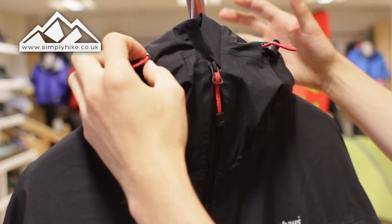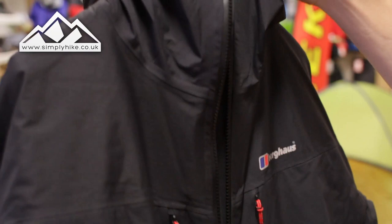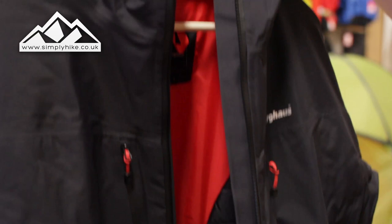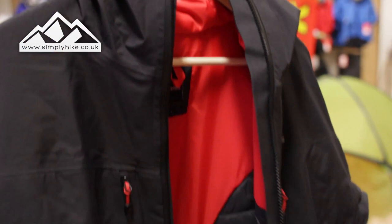Let's take a look at the collar. You've got the adjusters on the top, which work in conjunction with the hood itself. If I open up the main zip, you'll notice the zip itself is an exposed zip, but you have a storm flap on the inside. Since this jacket is Gore-Tex, that flap on the inside is also Gore-Tex, so it's going to keep dry no matter what and help reduce wind chill.